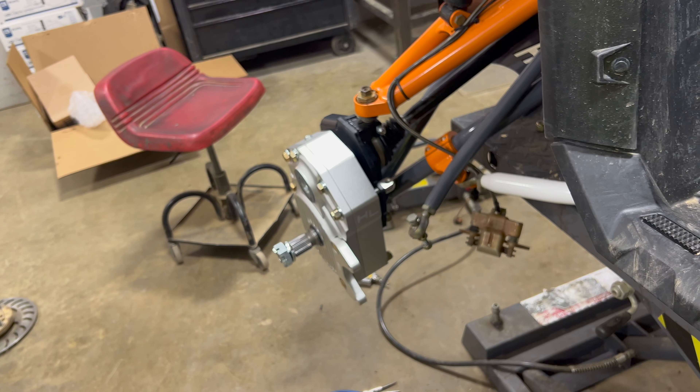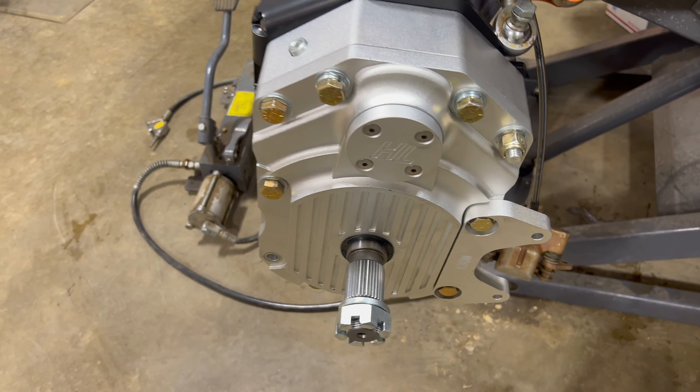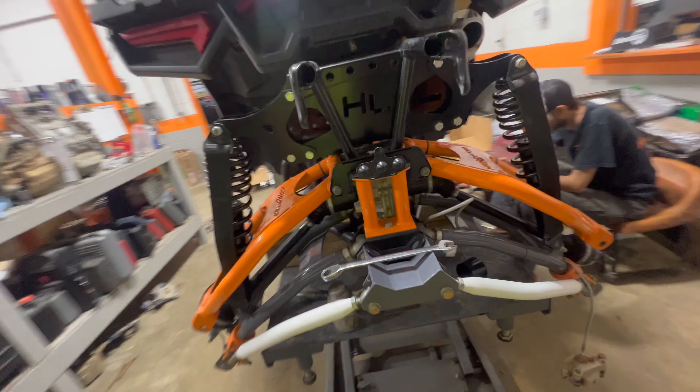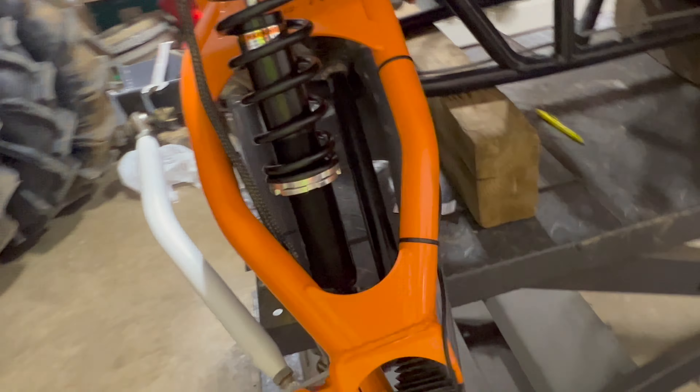Got the old portal plates off, old portals off right there. Putting the new ones in. We were so eager to get the new High Lifter six-inch dual idlers put on that as soon as we busted the old one off we started putting the new one on. It came with all new bolts, which was exciting. We're a little curious about how this is going to work with the tie rod, but we'll figure it out.